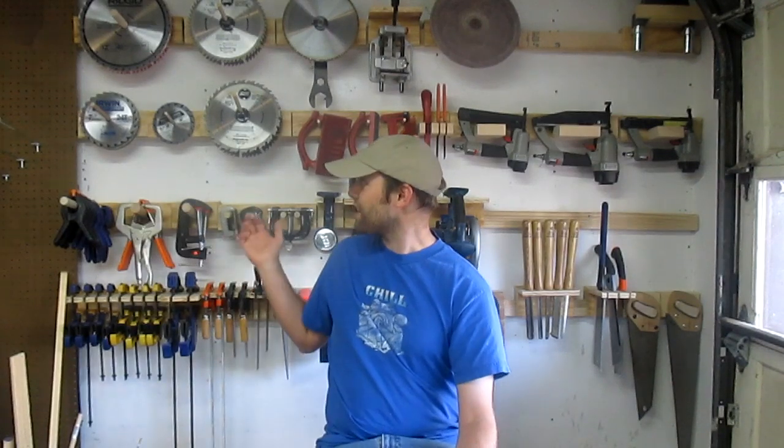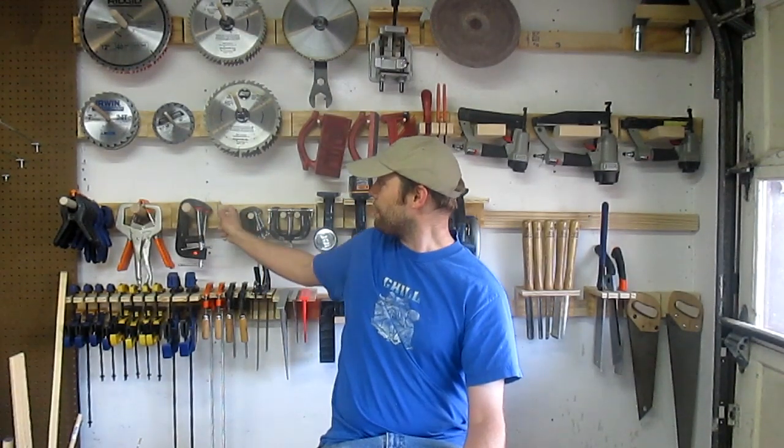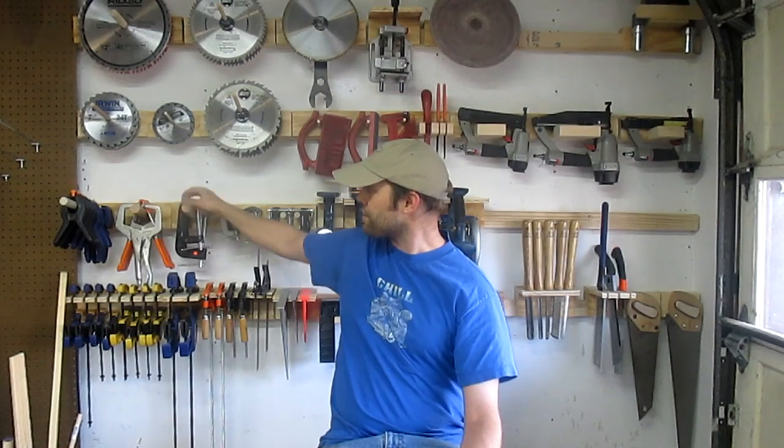So why did I choose to use French cleats? There are a few reasons. They're easy to build — really, it doesn't get much easier than this. They're cheap. I was able to use 2x4s and half-inch plywood, all of which I had either in the scrap pile or just sitting in my lumber shed. It also has easy access like pegboard, but it's really hard to make stuff fall down. Look how solid this stuff is — that's a lot of weight on there.